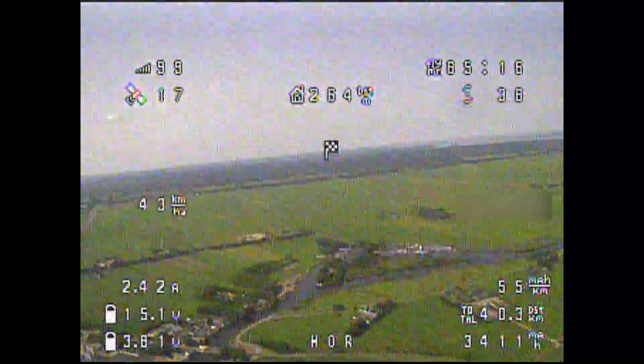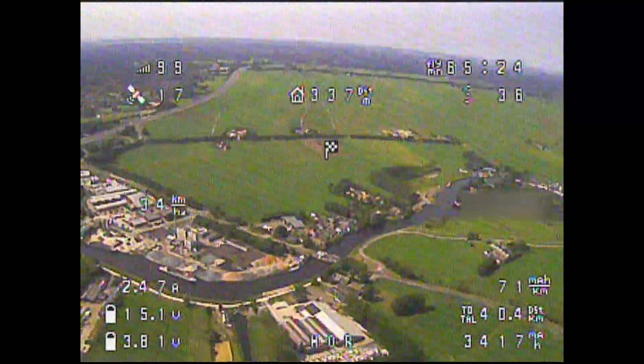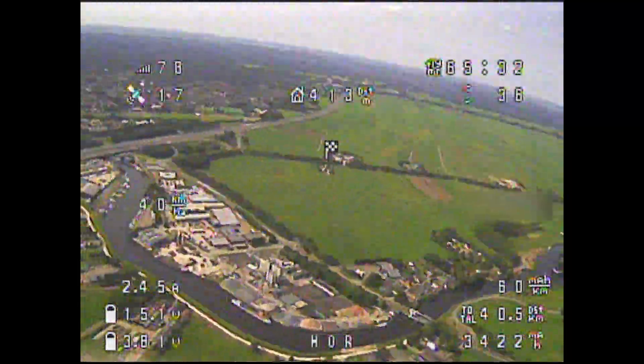Within the first hour, I consumed about 3,400 milliamp hours. The motor had been spinning at less than 3 and a half amps on average, which was great to know during the flight.